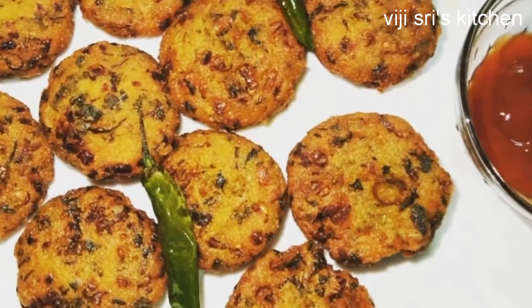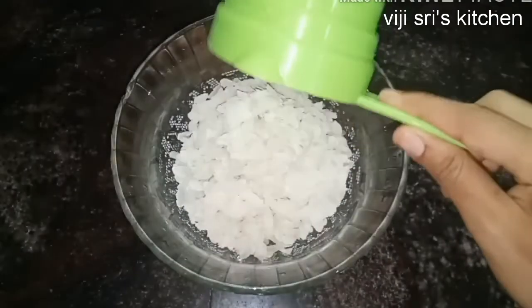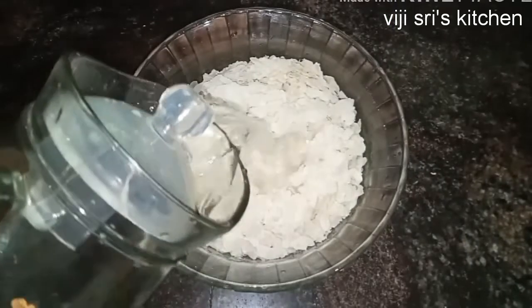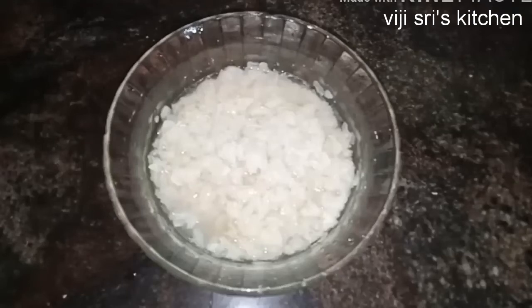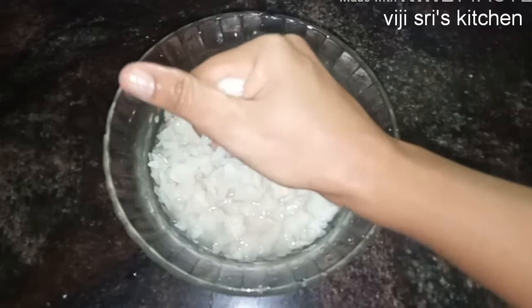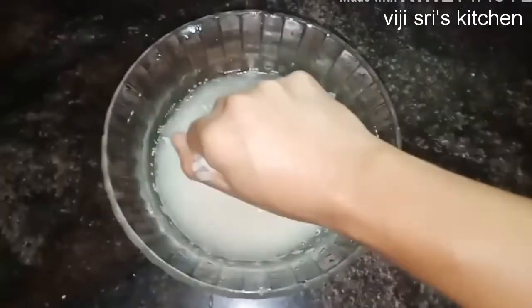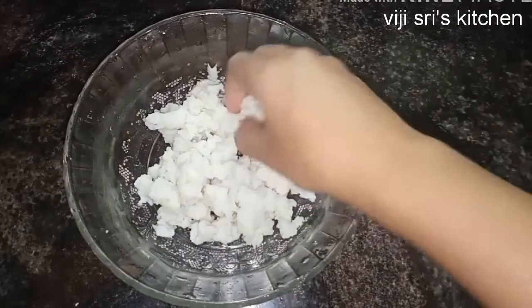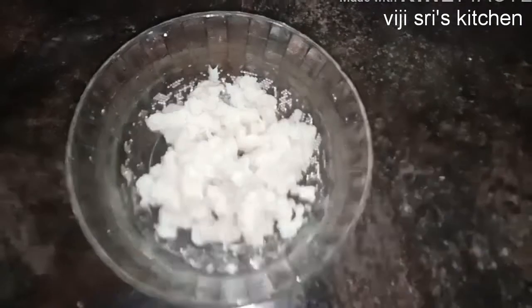I am going to add 2 cups of this. Let it sit for 5 minutes. Then put 1 cup of this recipe.